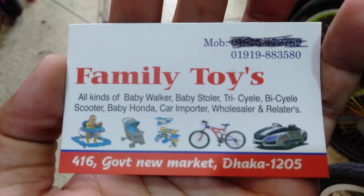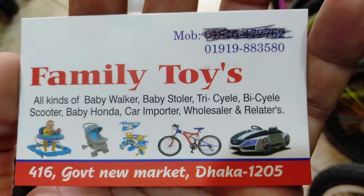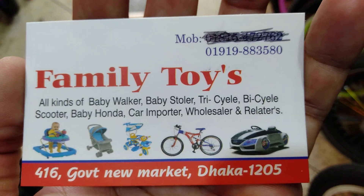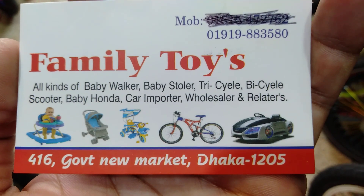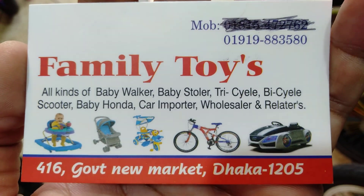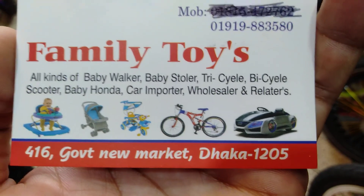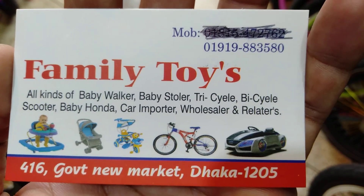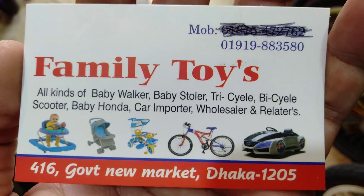Thank you very much. Hello, I want to pass the family toys. What do you think? We need to pass on. Let's pass on. Let's see what happens.